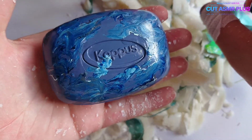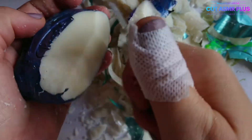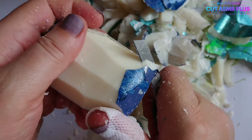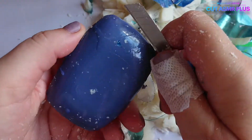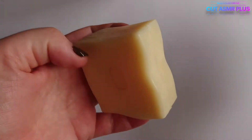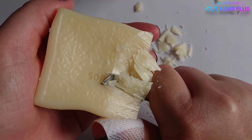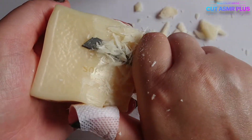Now I'll start to make the bag. Here we go. I'll be using a small piece of paper. Just add a little bit of paper as well.